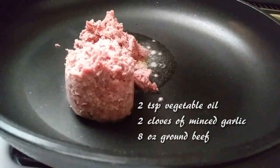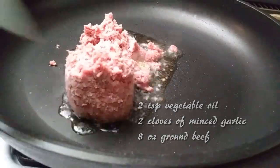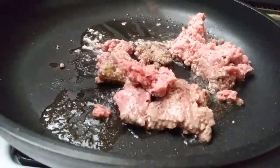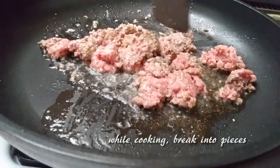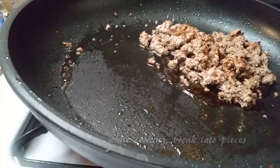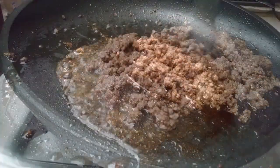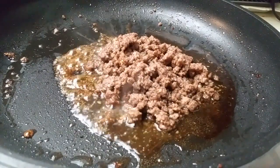For the ground beef, we're going to need 2 teaspoons of vegetable oil, 2 cloves of minced garlic, and 8 ounces of ground beef. First, let the skillet heat up, add the 2 cloves of minced garlic and cook for a minute until fragrant, then add your ground beef. While cooking the ground beef, make sure you break it up into small pieces until it crumbles. Once the ground beef is done, add the marinade we made earlier — mix it up since the brown sugar has probably settled to the bottom. Pour it in and let it caramelize for a few minutes.